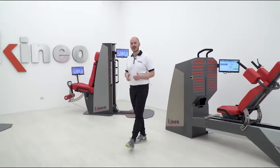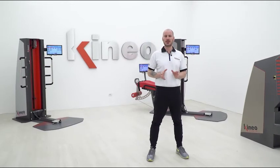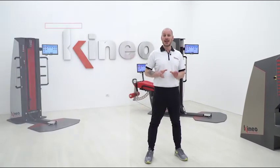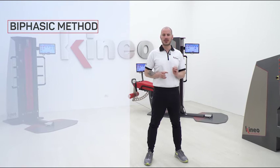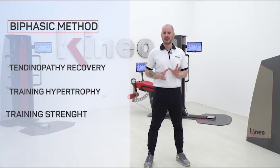Kineo gives the possibility to set basic loads that allow optimizing the training according to the target. The basic method is particularly useful in the recovery from tendinopathy, and in the training of hypertrophy and strength.